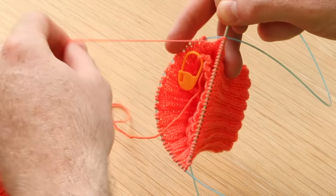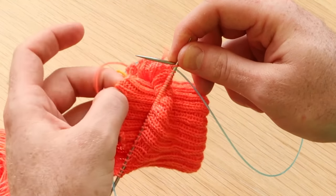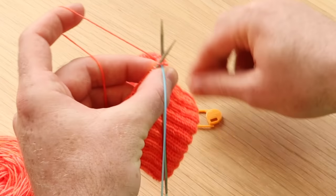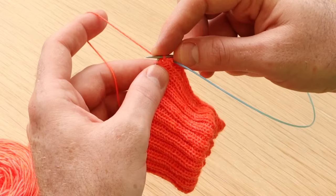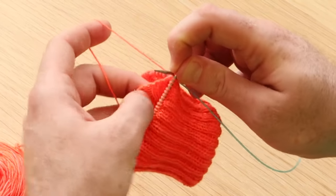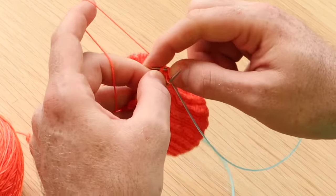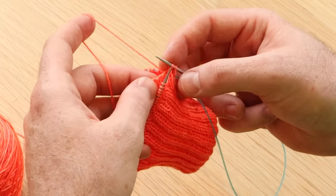Take your working yarn and knit through that first stitch, then stick your needle through that picked up strand thanks to your stitch marker. Bring the yarn through both of those stitches and off. We're going to do that for every stitch. Insert the needle into the next stitch, look for the next little strand of yarn, and pull it through the live stitch and the picked up stitch.